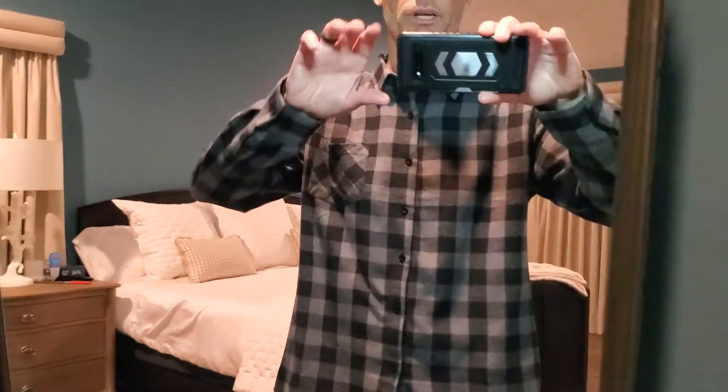Very warm, which is nice — that's what you expect out of a flannel — and very soft. Very much enjoying it. Hope this review helps.